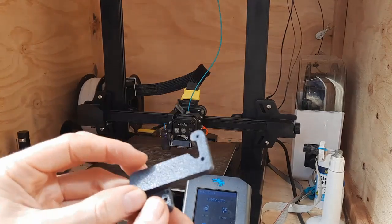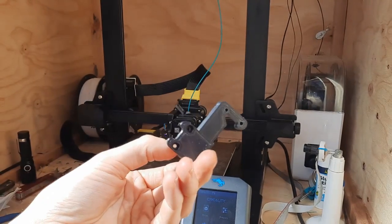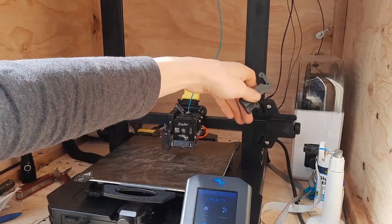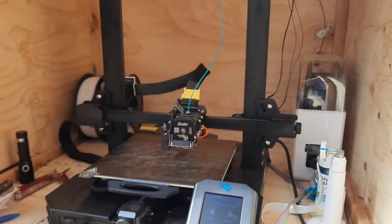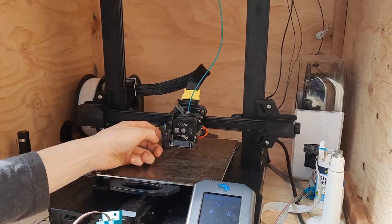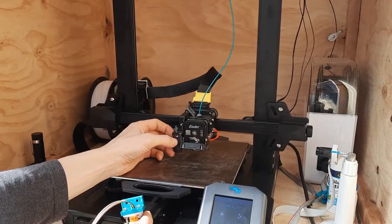One way around that is I did print up this little model from Printables which goes on here and moves the probe location around the back so that it's in line with the nozzle on the Y axis - that's not a bad idea, but I wanted to take that even further.